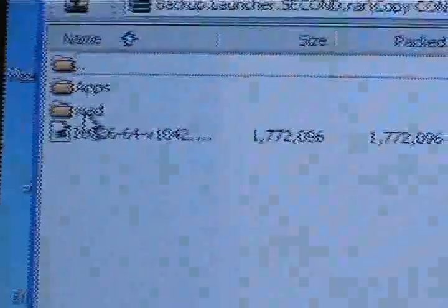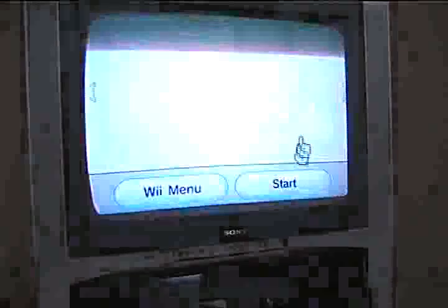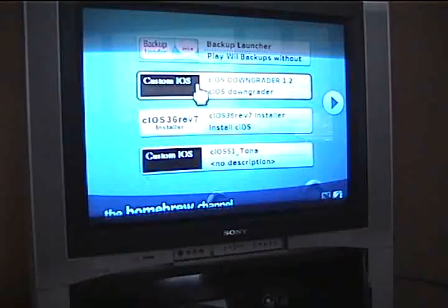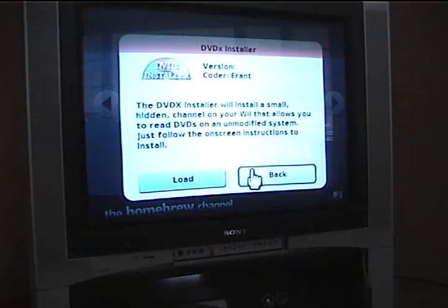Then you just want to go ahead and pop that into your Wii. Now you want to go to the Homebrew channel and then click Start. Wait for that to pop up. Okay, first thing you're going to want to install is DVDX — first thing. I already did it so I don't really want to do it again.